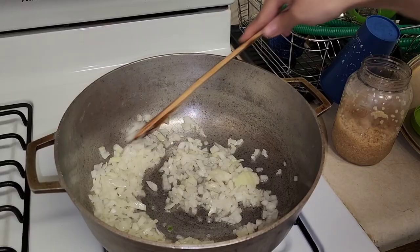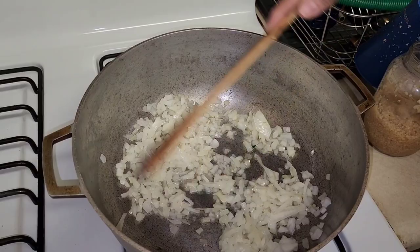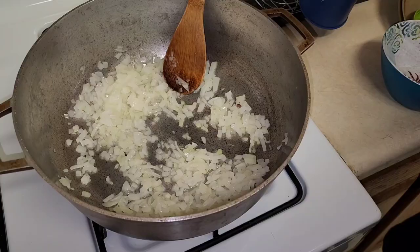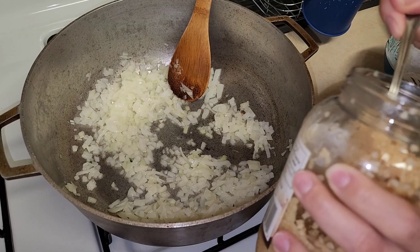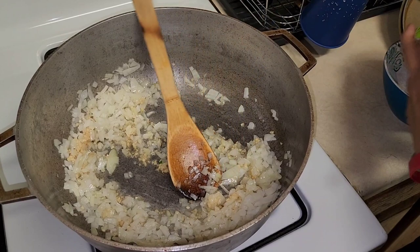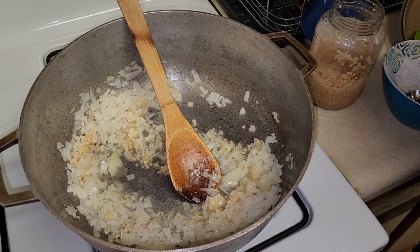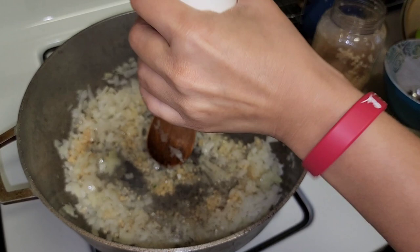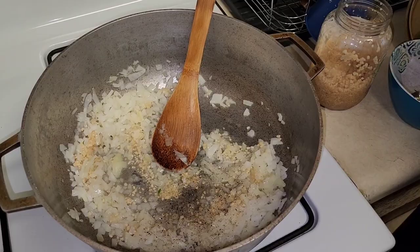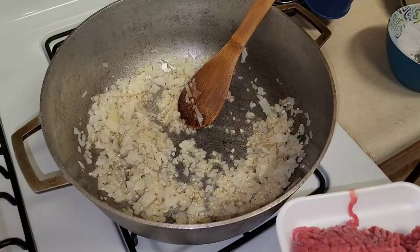Here are our onions — we're just going to cook these for a couple of minutes, let them get translucent, and then we'll add the garlic. I'm adding a good amount of minced garlic because we love a lot of garlic — use as much or as little as you want. I'm also adding a little bit of black pepper and a little bit of coarse salt to season the onions. We'll let this go for a couple of minutes and then add the beef.